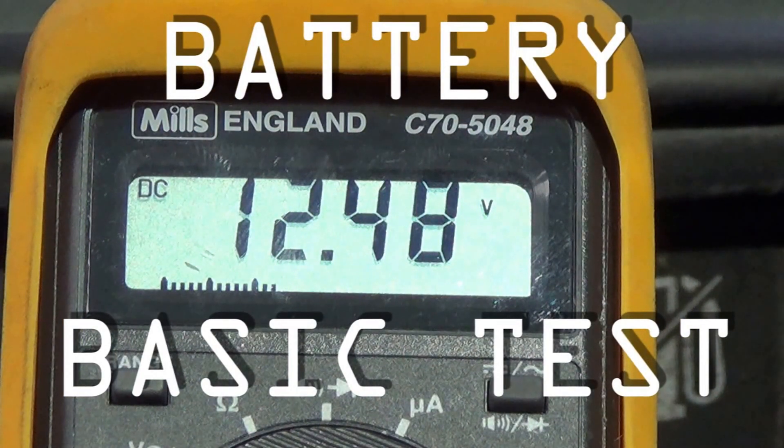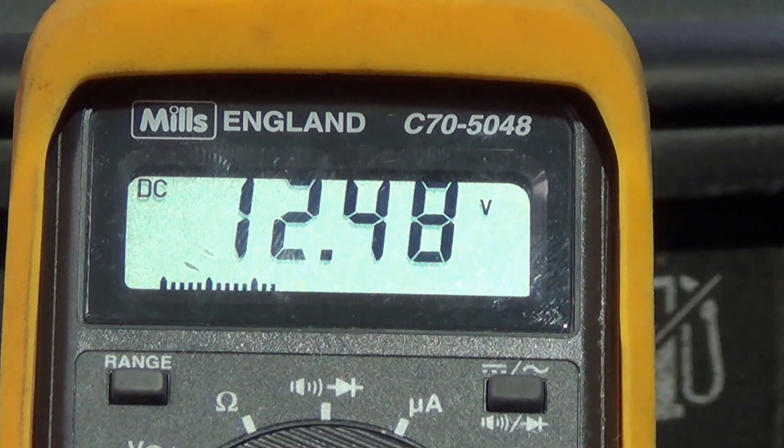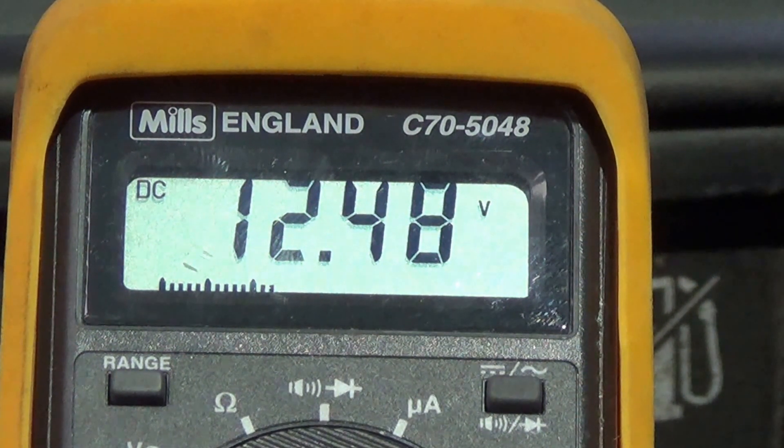I had to jump-start the car before I brought it over to the shed, and since then I've driven the five miles here and then left it running outside for about an hour. As you can see there's nearly 12.5 volts in the battery. Now obviously that's not the full story. I strongly suspect that when I turn the key the voltage is going to drop massively, probably down to about five or six volts, and that would indicate that the battery is at fault. So I'm going to crank the engine and let's see what happens.